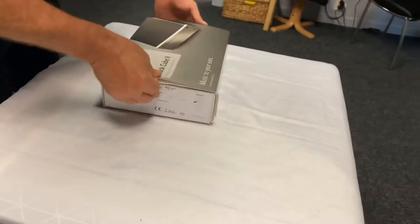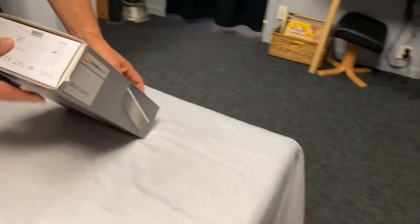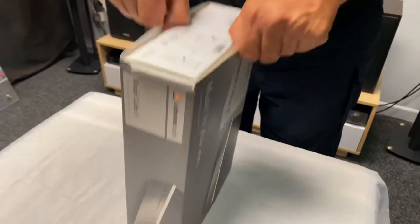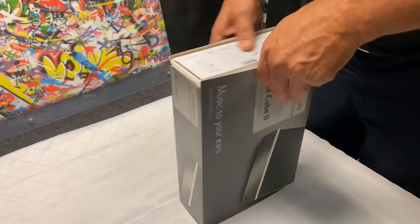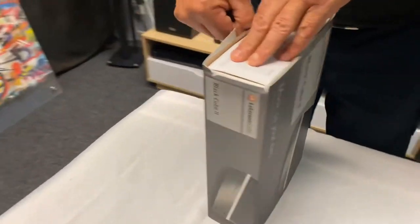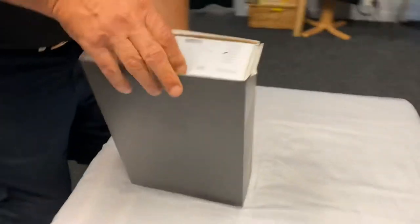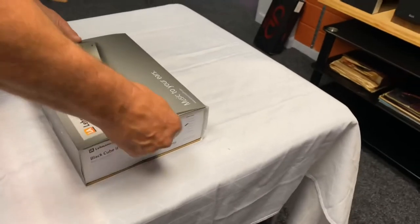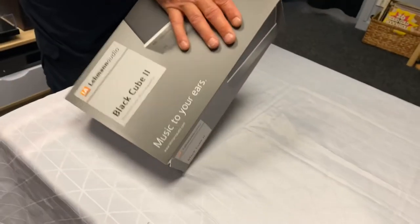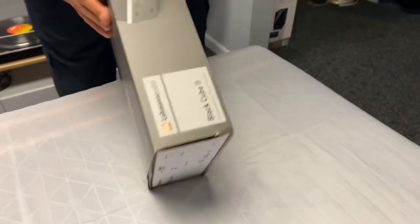We haven't had the Black Cube 2 here yet, so I do love their packaging — it's always fun. I think you just gotta keep — I think that's how I did it, I just shook it and eventually it moved. It's a nice solid unit. Getting this thing out is always going to be a bit of fun. You can see Angus is working away at trying to slide the thing out and it is never fun.